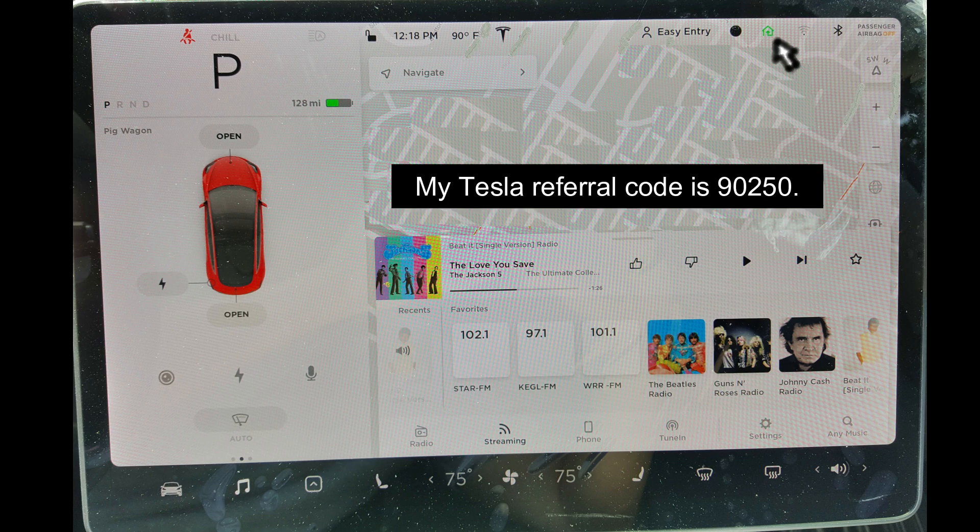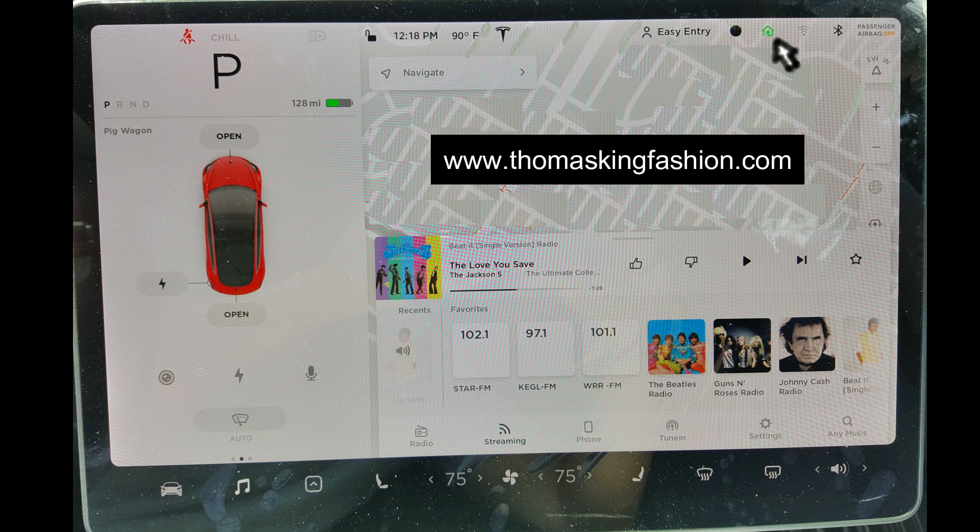When you buy a Tesla, be sure to click on the referral link below so you and I will both get 1,000 miles of free supercharging. I also invite you to go to my website and join my fan club for more cool videos and free books.